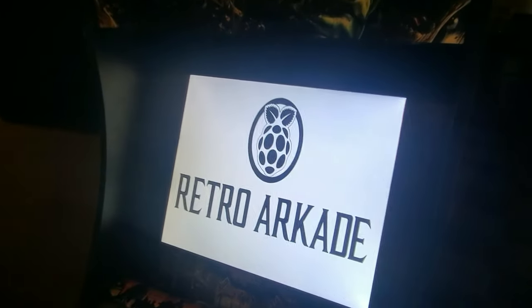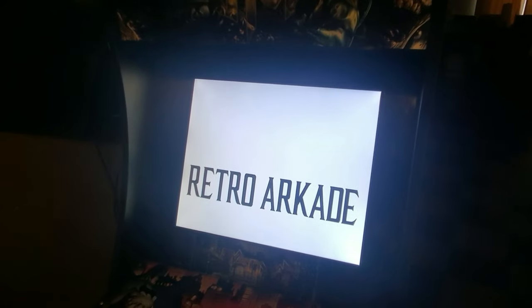I've got the Raspberry Pi 4 all set up — eight gigs of RAM — and I'm coming over here to my Batman cabinet. I'm gonna go ahead and put this up real quick.